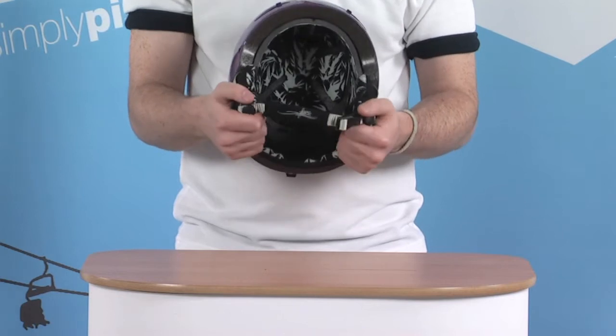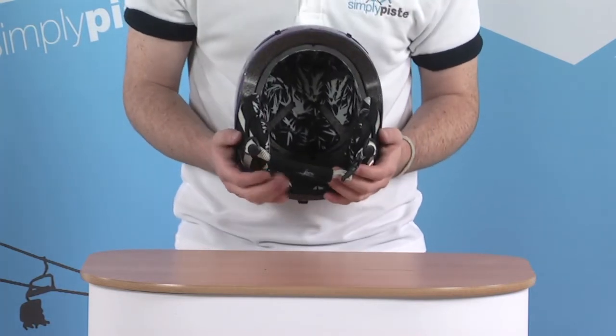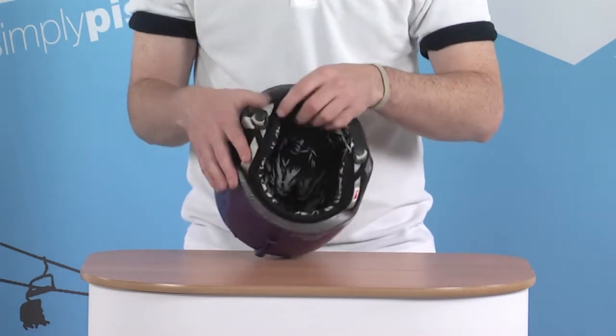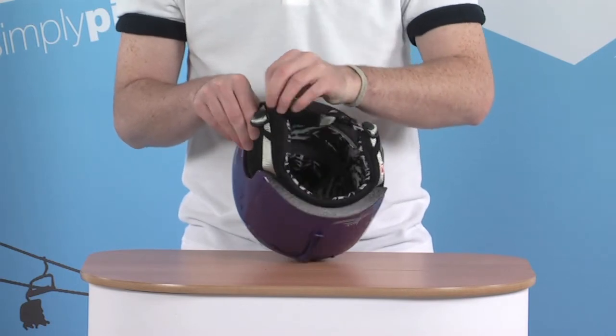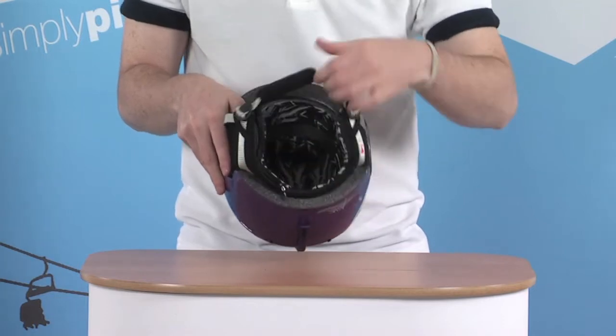The ear pads are compatible with RED's headphone system — their RED phones, as they call them — which you can purchase separately. They're really easy to install as well. There's a little zip section at the back which goes all the way around the actual ear pad section itself.